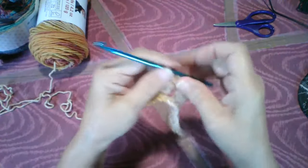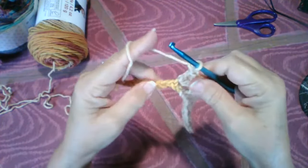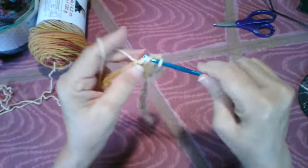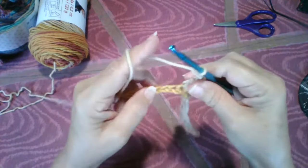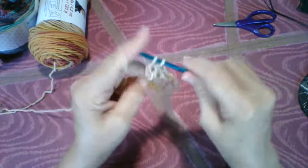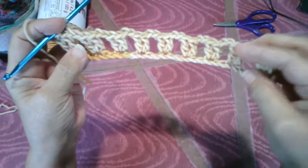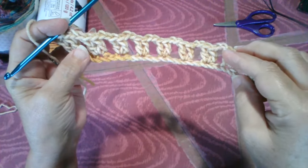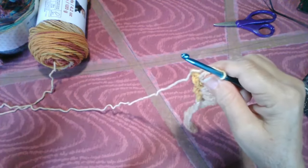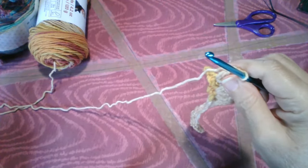The Ravelry design I'm using is the Dragon Hood by Cynthia L. Green Designs. The Dragon Hood. This dragon scale stitch is a yarn burner — it's going to go through your yarn quick.